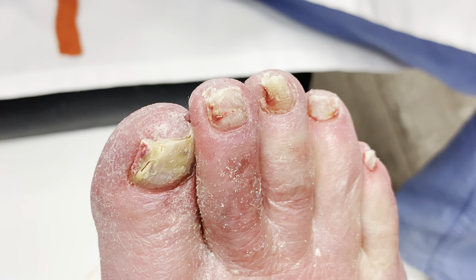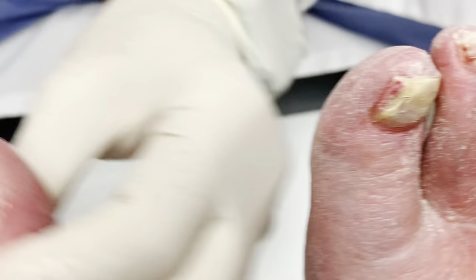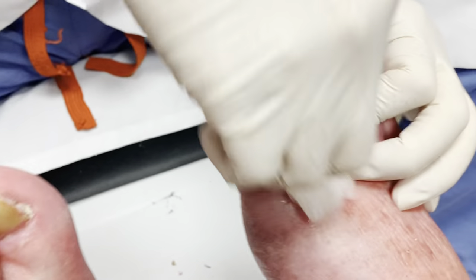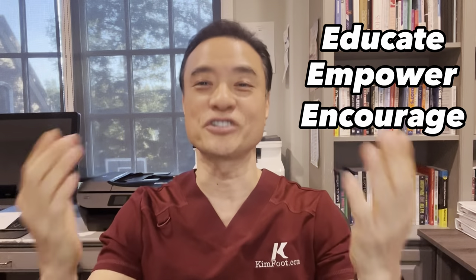Okay, very good. Thank you, Alyssa, for allowing us to film you today. Thank you for watching my video. As you can see in this video, she has a tremendous amount of swelling in her legs due to her medical conditions. Unfortunately, she is wheelchair-bound and not able to walk, which weakens her veins and worsens her swelling. We all need to walk more daily to prevent these future problems. Until then, be educated, get empowered, encourage others today.